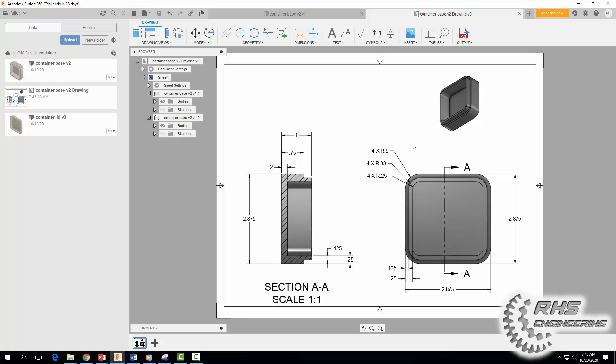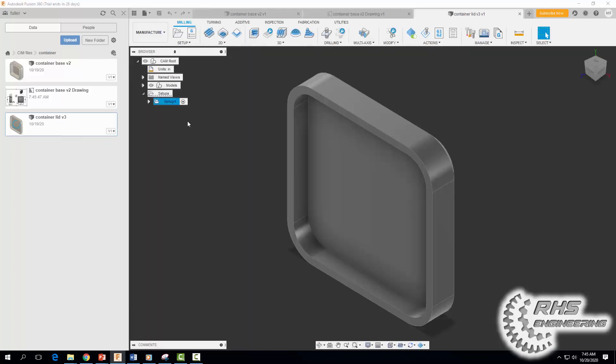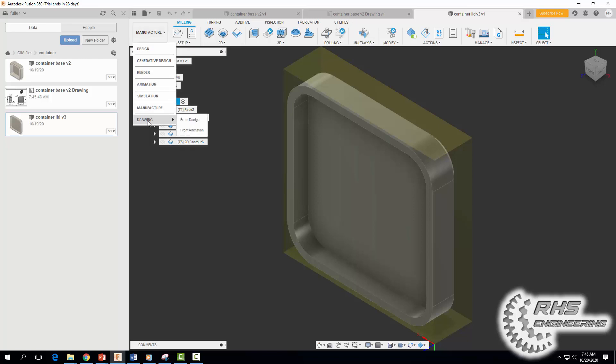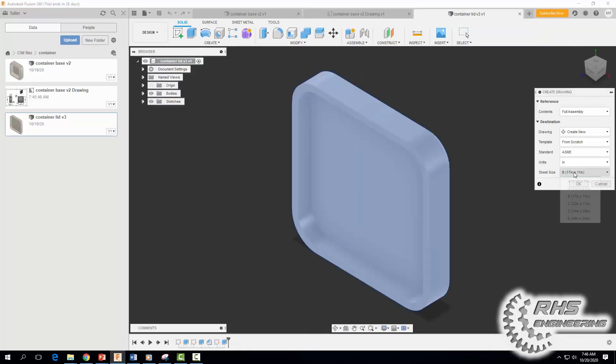Now we need to dimension our container lid. Go ahead and open up your container lid file. Go down to Drawing from Design, select sheet size A, and hit OK.